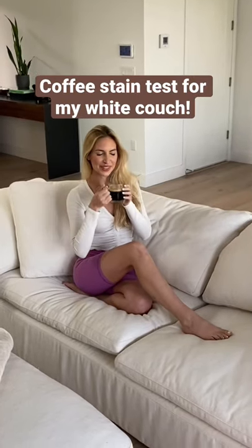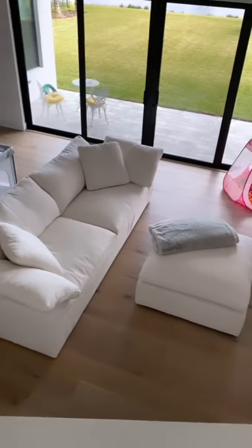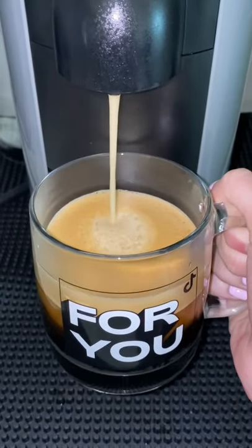Today, I'm going to do the coffee stain test on my white couch. I recently just bought a stain resistant white linen couch and many of you asked me to stain it with coffee.